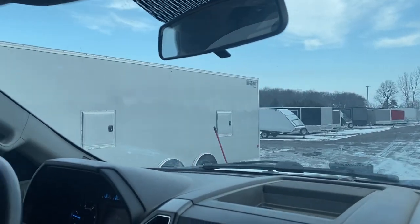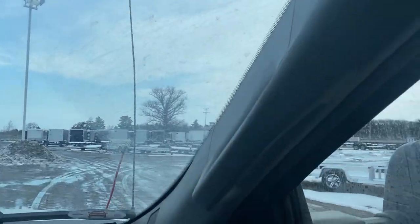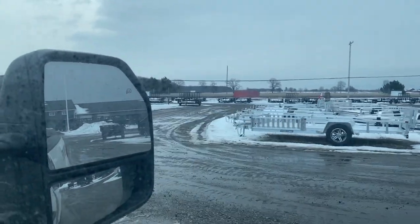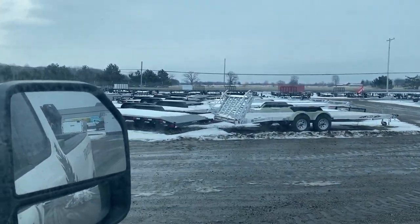We're trying to get ready for the spring. We've got a few trucks, a few trailers. We're heading to grow the fleet here in the next couple of weeks, and this is the beginning of that. So that's the plan today.